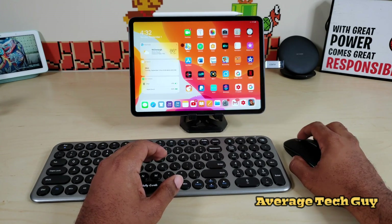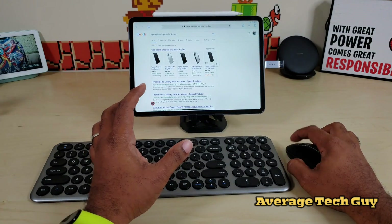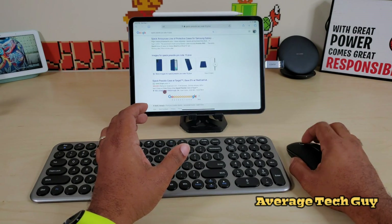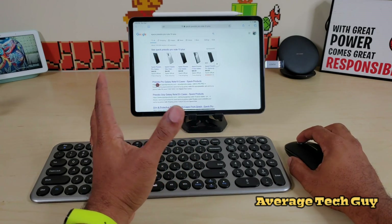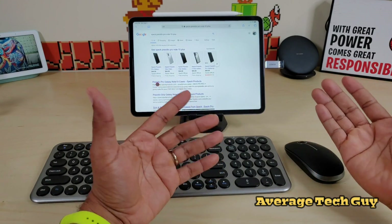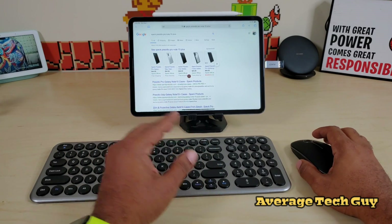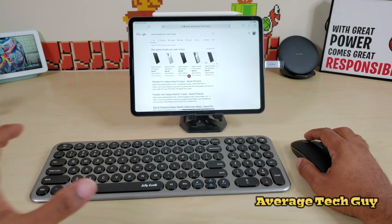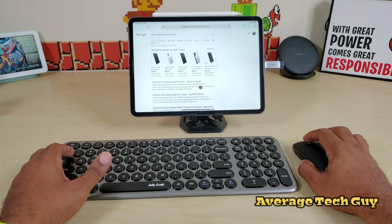Let's make sure we got this on — there we go. Mouse control. Now let's make sure that we actually have scrolling features. Scrolling features are great. The scrolling feature is probably one of the best I've had on a mouse so far, out of all the ones I've tried.